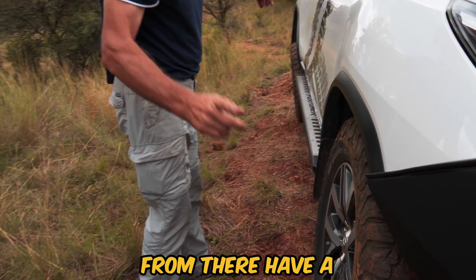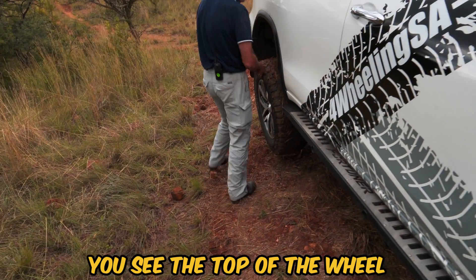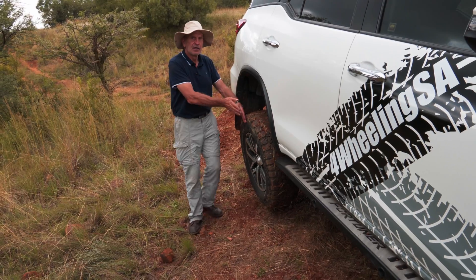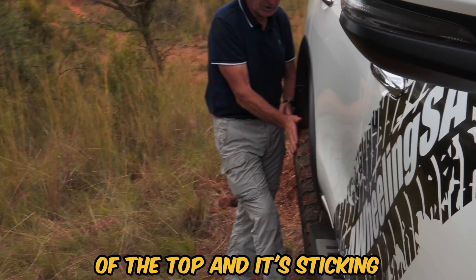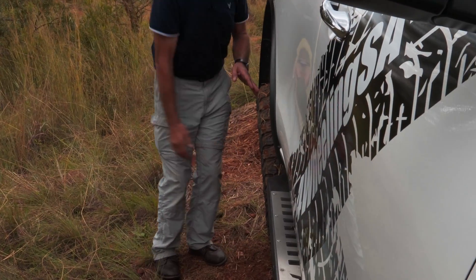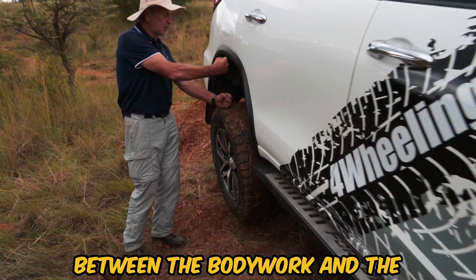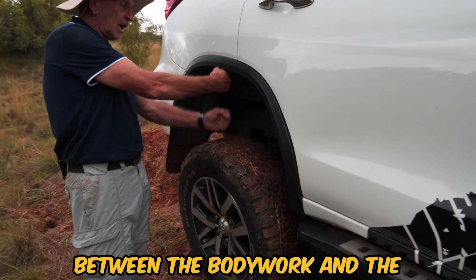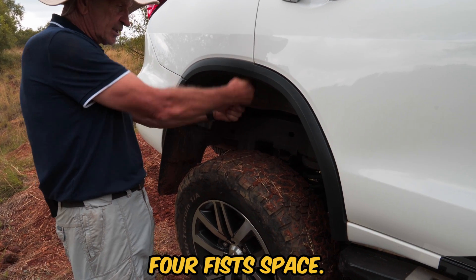Now have a look at the back wheel from there. You see the top of the wheel is sticking out — if you go more to the inside of the car you'll see that it's actually sticking out a lot at the top and sticking in at the bottom. Come have a look at the gap between the bodywork and the top of the wheel — it's got like four fists of space.